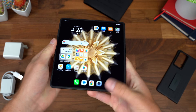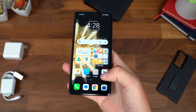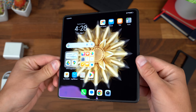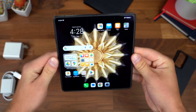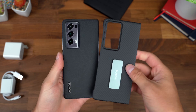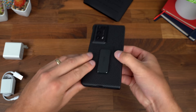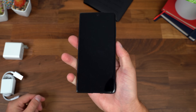You get the latest Snapdragon 8 Gen 2 chipset inside, so expect it to be very quick and snappy overall. I really hope I can show you more in a future video. That is just my quick hands-on, and I am really impressed.